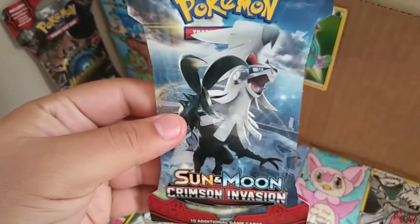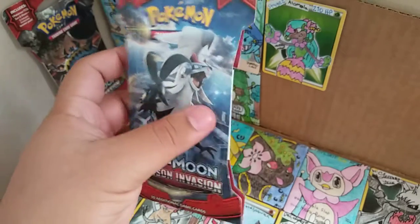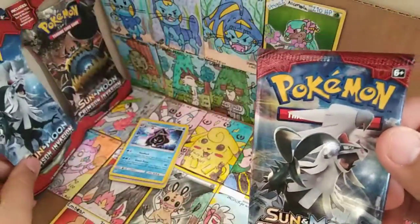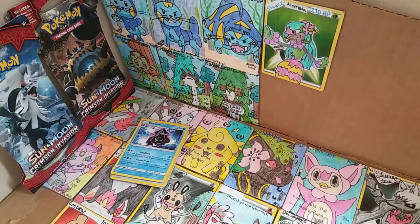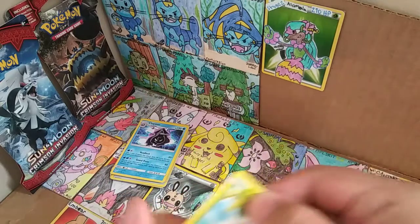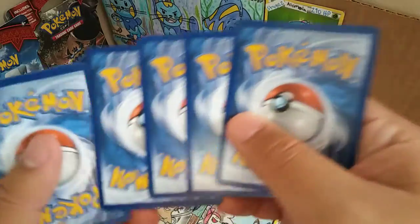I'm going to go ahead with the Sun and Moon Crimson Invasion. At Walmart this could be $3.99 or $4.99 for these packs and you could get any of the artworks. Let's see which artwork we get — oh, we've got a Scizor, with another Scizor artwork on the front. The cardboard one is a Scizor and another Scizor artwork. Trying to open it from the top — I did it! Trying to do the squishy pop thing like a little ice cream thing. One, two, three, four.